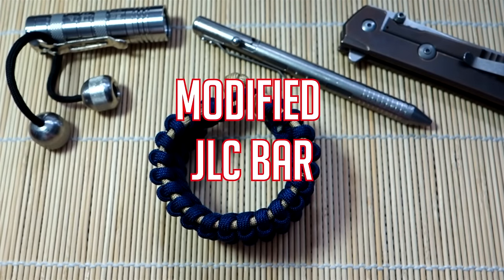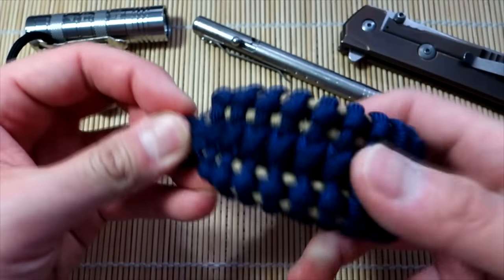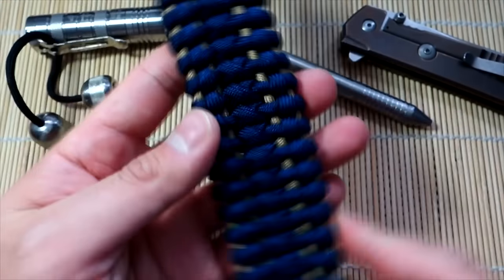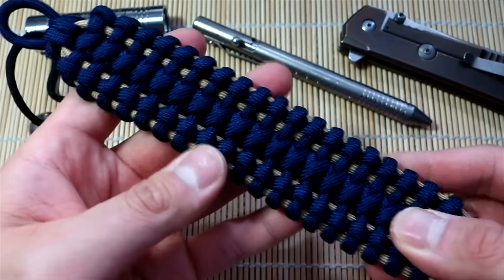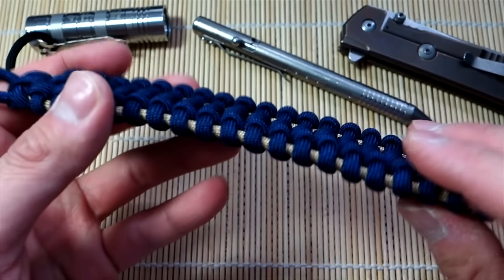Hey, what's going on guys, Tim here again with another tutorial. Today we're doing another modified design from the paracord community — this is the modified JLC bar. It's another one of those slightly wider bracelets, very similar to the Bane's cuff, or the original Bane's cuff that was a lot flatter.